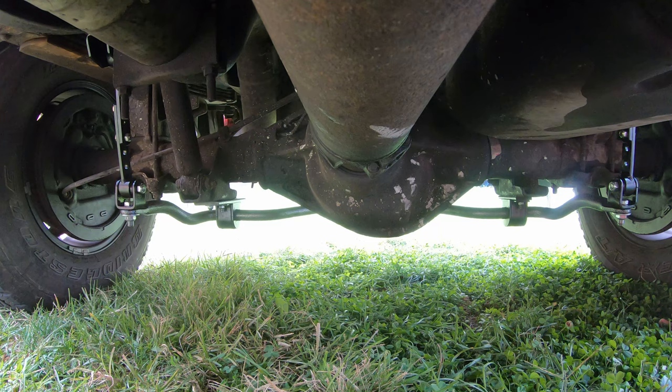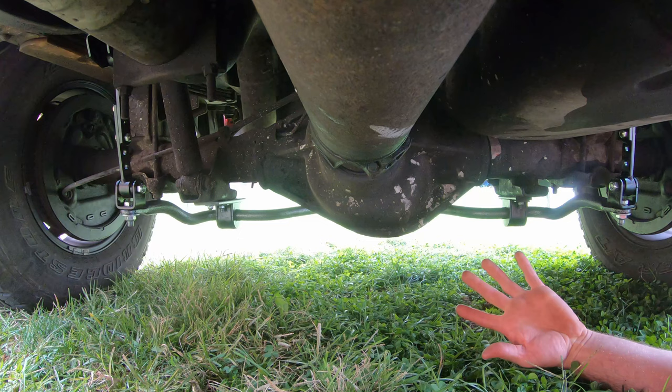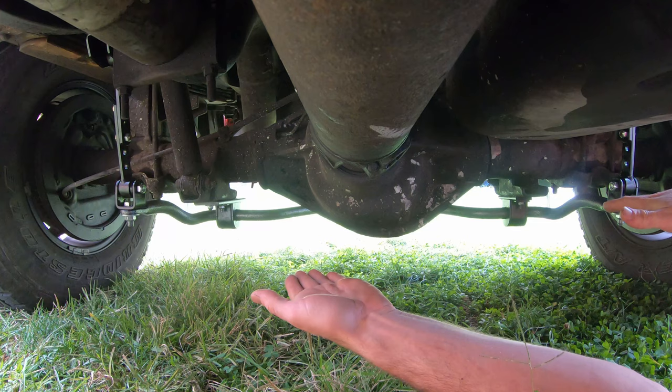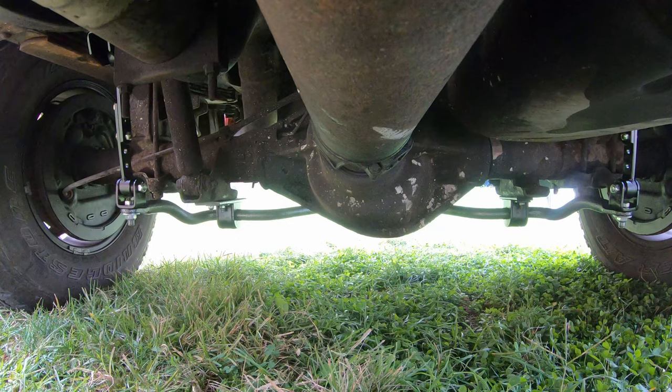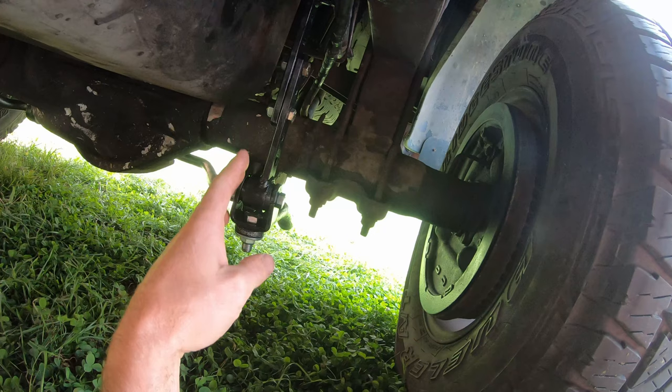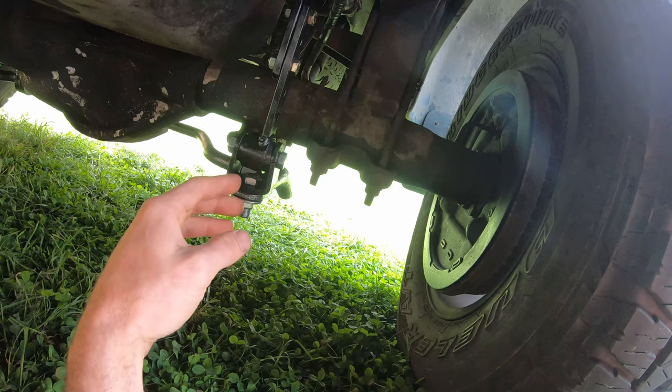I think I definitely need to upgrade the leaf packs or add air springs. For anybody not sure what a torsion bar does: as these ends flex back and forth — when one's going down and one's going up — it applies a twisting motion on that bar, so it's basically a torsion bar. Another thing to mention: over the factory sway bar setup there is a slight disadvantage because all these mechanical connections and bolts might get worn out and loose over time, causing noise.